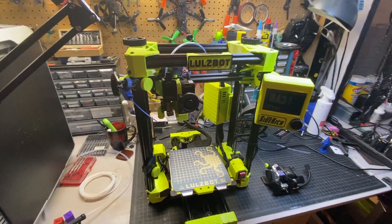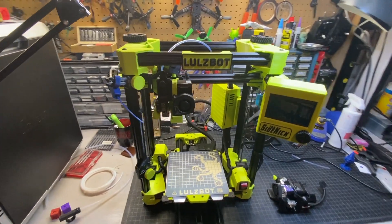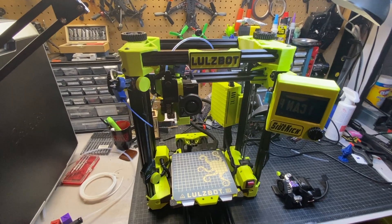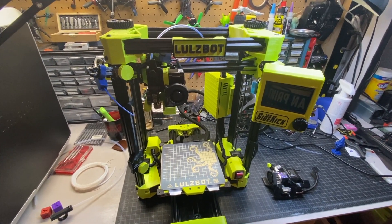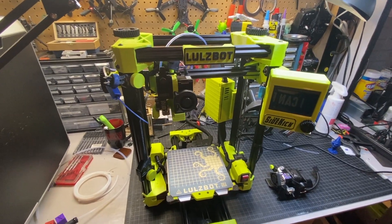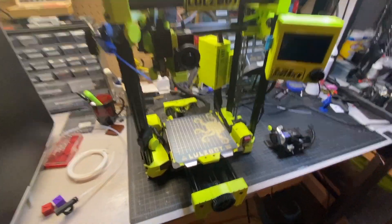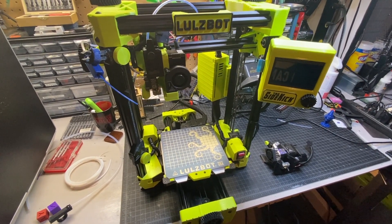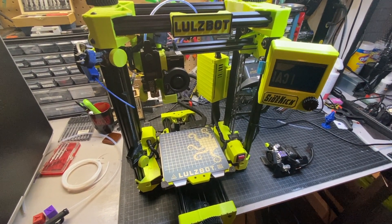If you do like the video, please like and subscribe. As I go into this review and general impressions, I've been using this printer now for about almost a week. I have enough information after printing on it, changing tool heads, and trying different filaments — trying to fill the bed up. I've got some good first impressions.